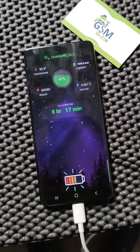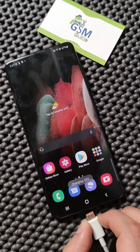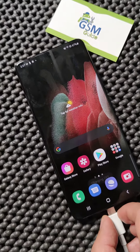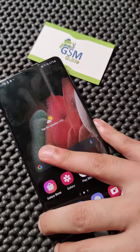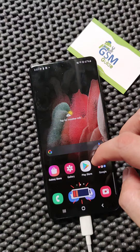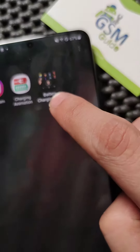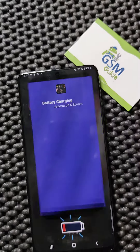Hey, welcome to GSM Guide. Look at this cool charging animation — when I take it off it goes back to normal. You will have a lot of choices, as you can see. This app is called Battery Charging Animation.